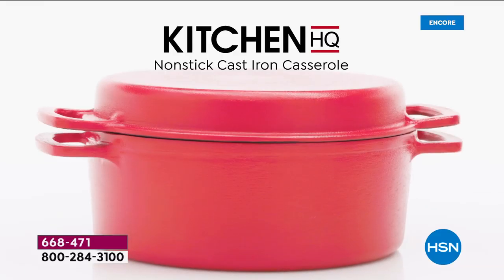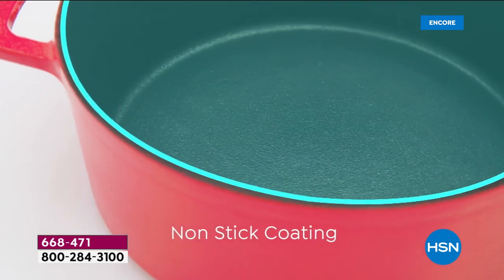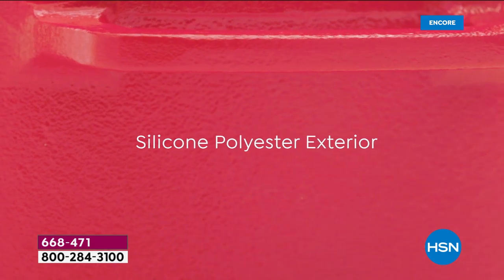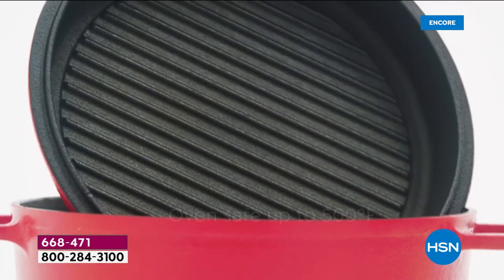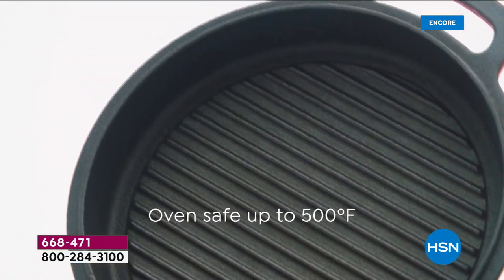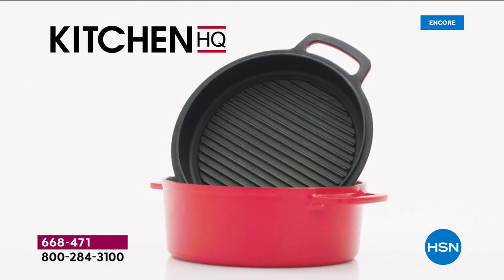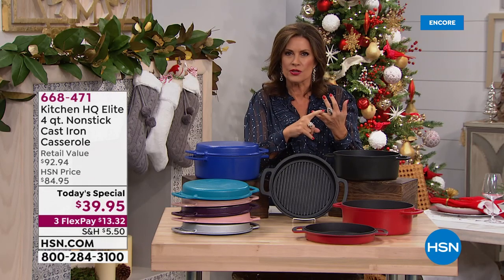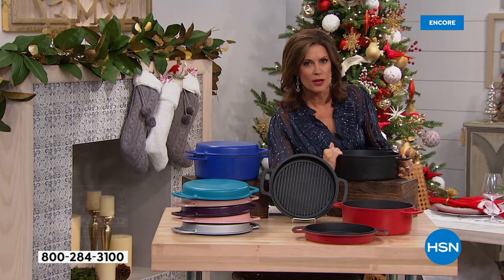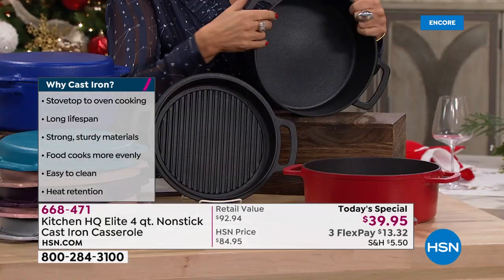We have designed the perfect non-stick — I'm going to say that again — non-stick cast iron pan. Today we're giving you the four-quart casserole with non-stick on the inside and silicone polyester on the exterior. We're not giving you one piece, we're giving you two pieces and taking half off the normal price. You can put these straight into the dishwasher — cast iron that is non-stick, cast iron that goes into the dishwasher, two pieces at basically twenty dollars each.